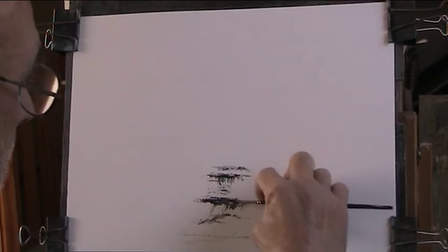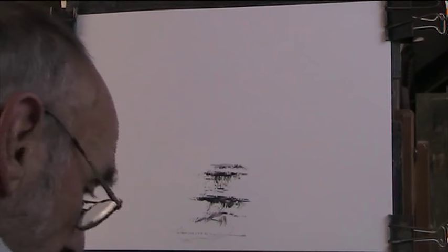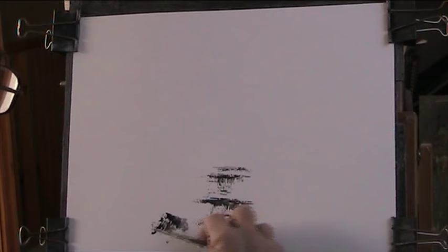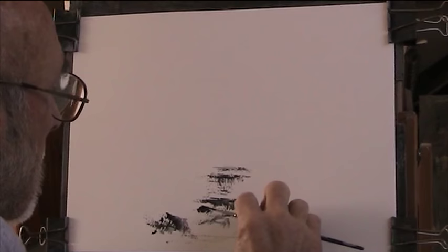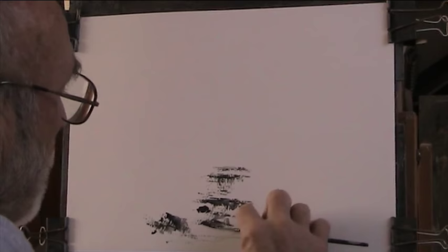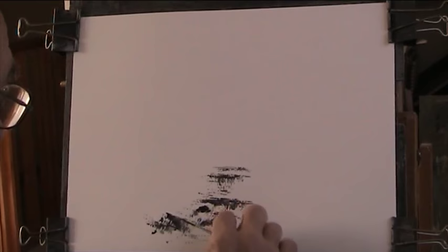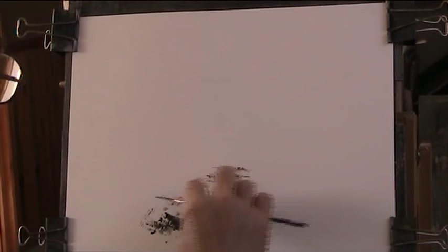This is a danger when you do something and you think it looks good - then you can't do it again. Then we'll do some rocks, so I'm just using ordinary black acrylic paint. I'll put some darker rocks sticking across here and show the water tumbling around there.